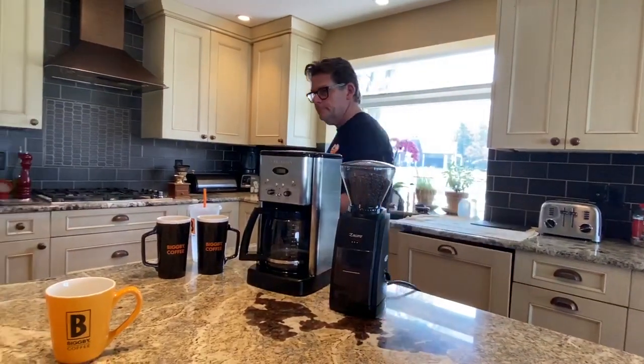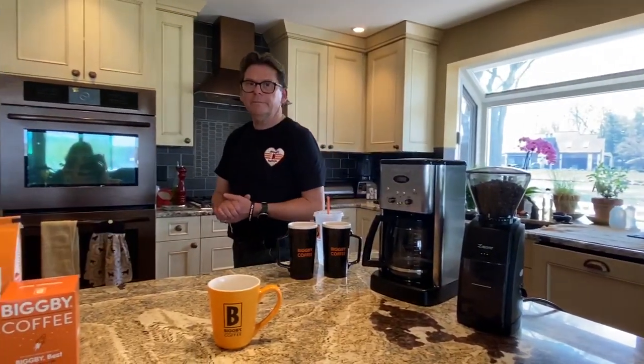Hi there. Welcome to Bean Basics with Bob and Michelle, episode 2. I'm your host, and Michelle for right now is the executive producer, the producer, the camera person, and the key grip. So thank you. Welcome to our home in sunny Saugatuck, and welcome to our kitchen.